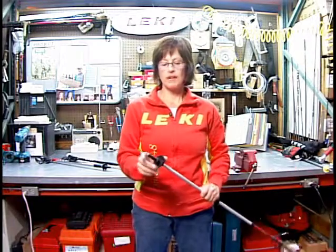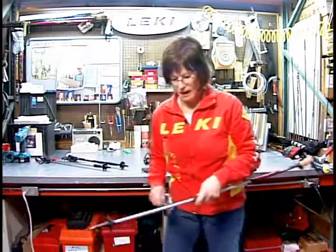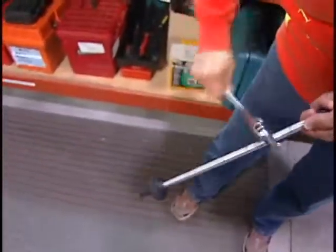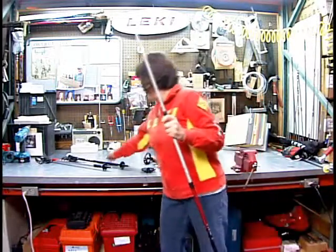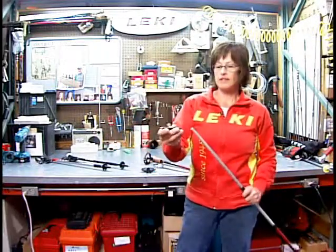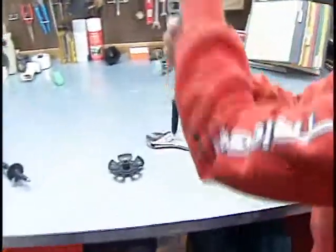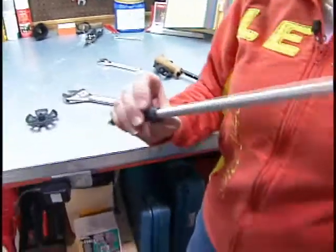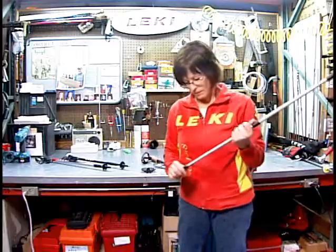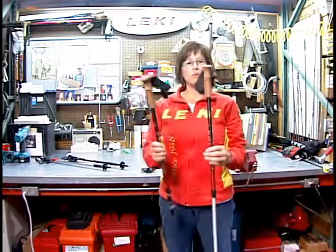If you want to replace the carbide flex tip, all you need is a crescent wrench — aiming away from yourself, knock it off. To put the new carbide flex tip on, put it on and pressure fit it against the sidewalk or a metal bench. And that's all you need to know about the anatomy of a pole.